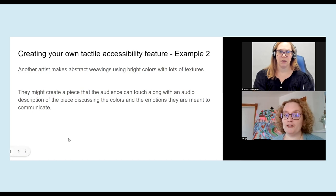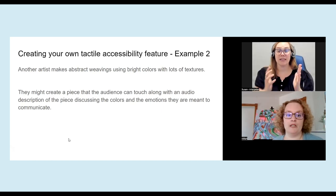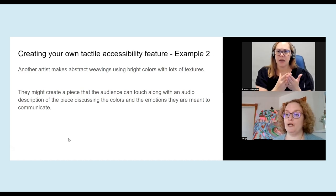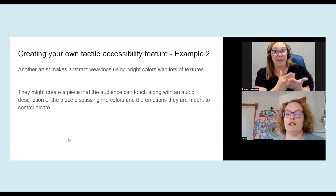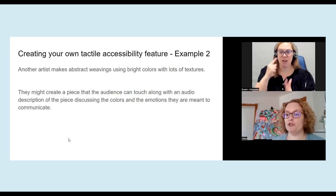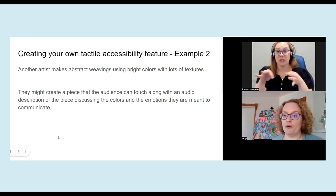So another example: let's say that you do abstract weavings using very bright colors and lots of texture. Maybe you create a piece that the audience can interact with physically, along with an audio description of the piece, talking about the colors and the emotions that they're meant to communicate. For me and for a lot of artists, emotion and color go together hand in hand, so maybe for that piece, a description is a better way to go.